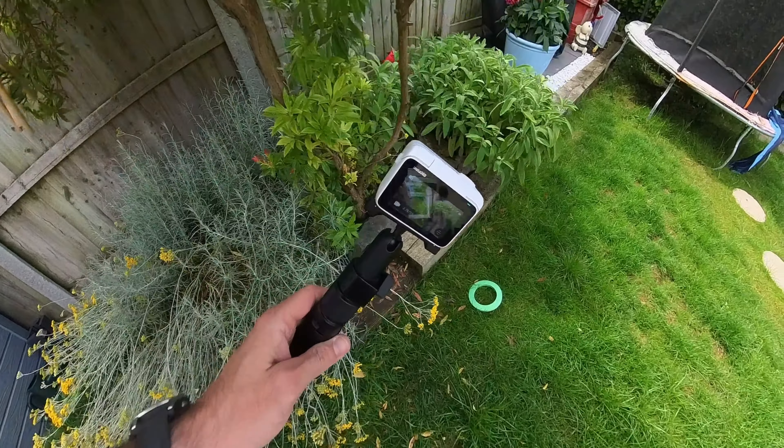The pod itself acts as housing, so you get the battery life from a combination of the pod and the camera itself — about an hour and a half. You get about 45 minutes with just the camera by itself.